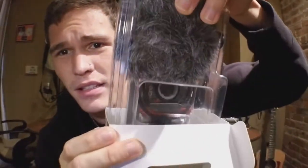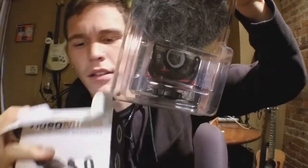There it is, guys — looking good. So the first thing you notice is the dead cat, obviously, which is great that this thing comes with one because that means you could do better quality outdoor photography and videography. The microphone is inside the dead cat right now, so you can see what it looks like.